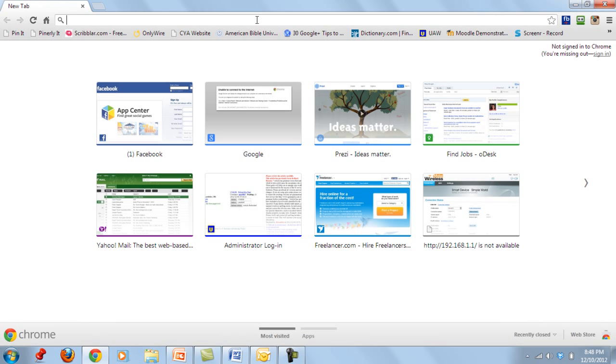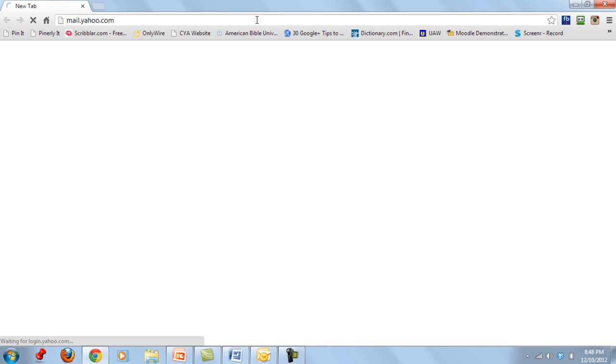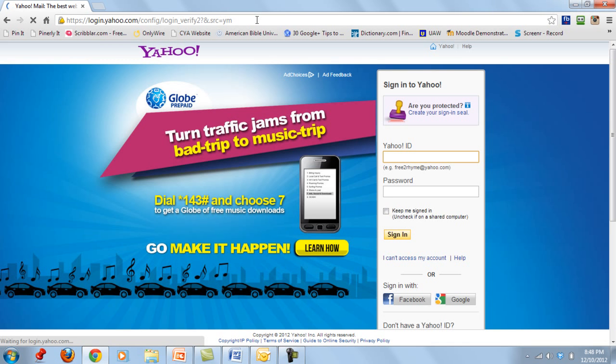Let's open the browser and try visiting a site. We can see that Yahoo Mail loads successfully, confirming our Wi-Fi is working. I will put the APN settings for Smart, Sun, and Globe in the description below this video. I hope you learned something from this video and that it was helpful. Thanks for watching, bye bye!